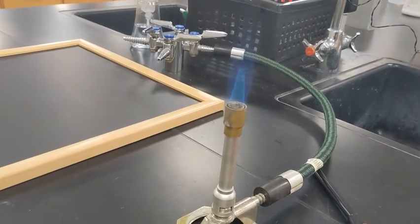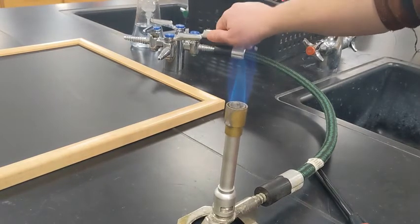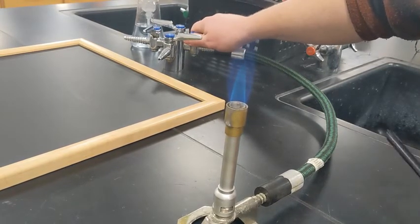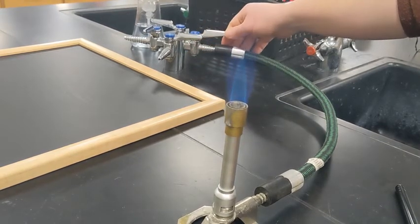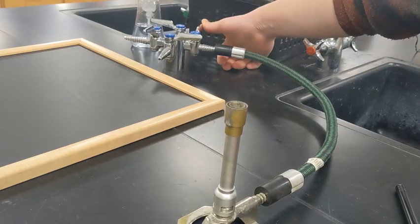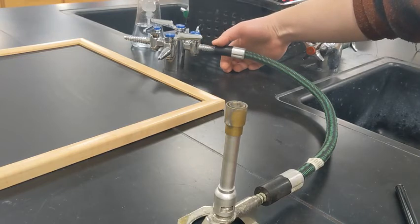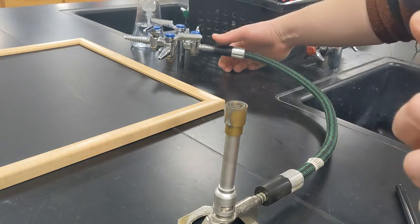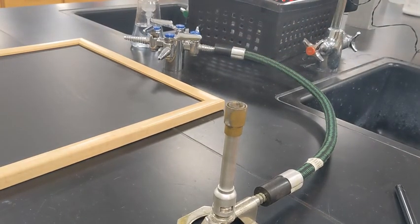In summary: make sure that when the gas is turned on, you are ready to light it. If you or your partner have to leave for whatever reason, turn it off. Don't walk away from a lit burner — even if you just have to walk to the other side of the room to grab something. Never walk away from a lit burner.